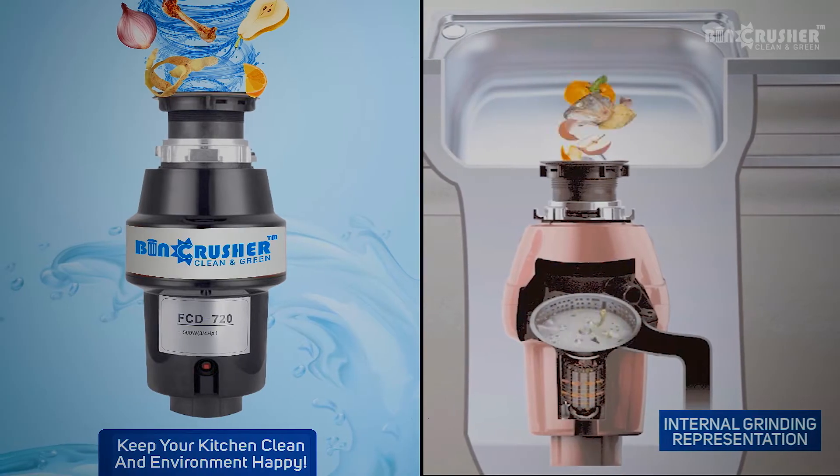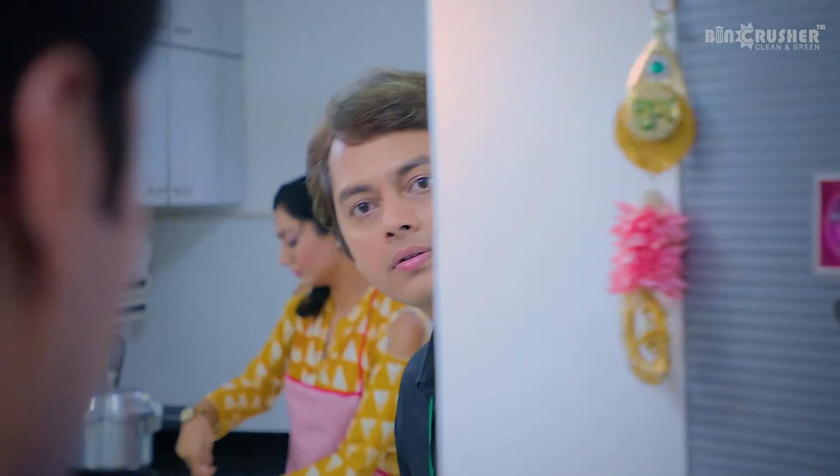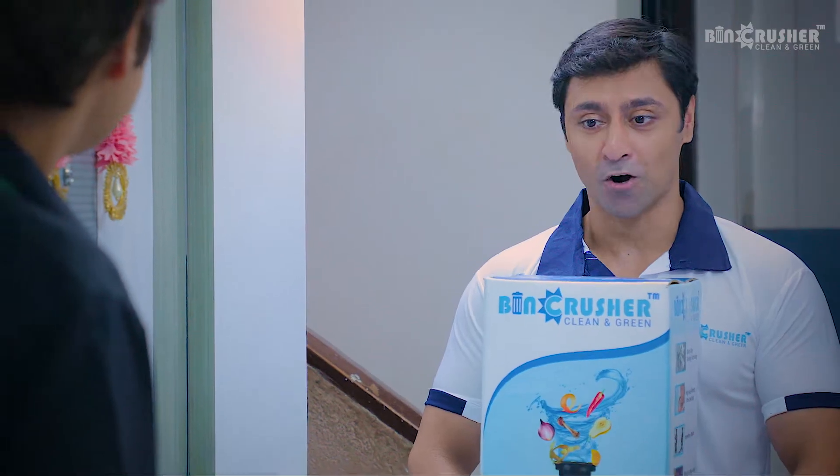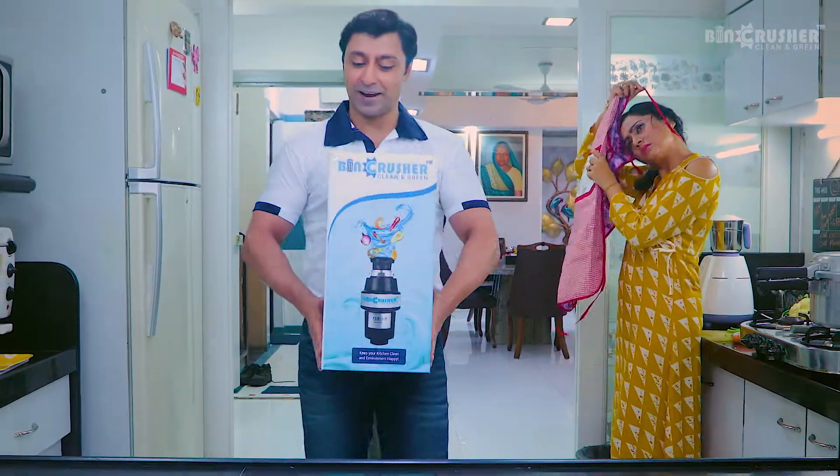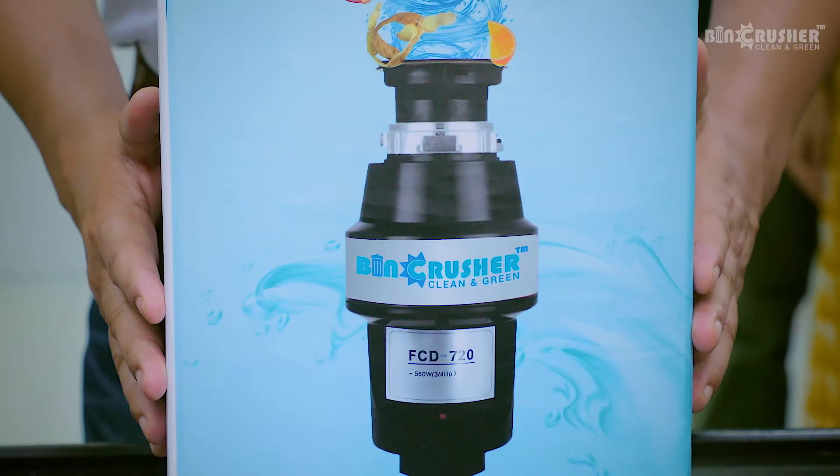BIN CRUSHER — that disintegrates wet waste in minutes. Good morning sir! Congratulations for ordering BIN CRUSHER, a globally successful technology innovation, now in India and ready for every kitchen.